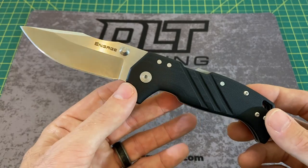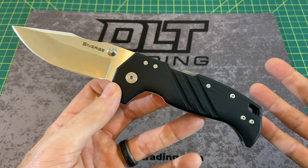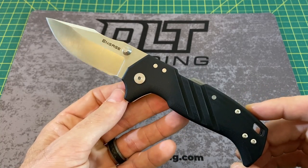Handle width on this guy is right around that 1.23 inch mark, depending on where you're measuring on the handle, and a handle material of G10.